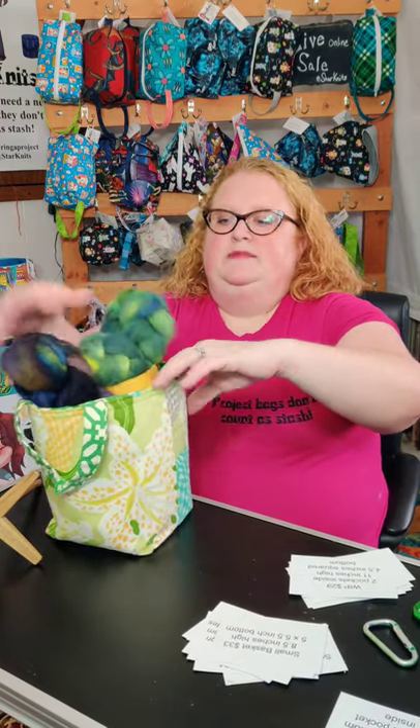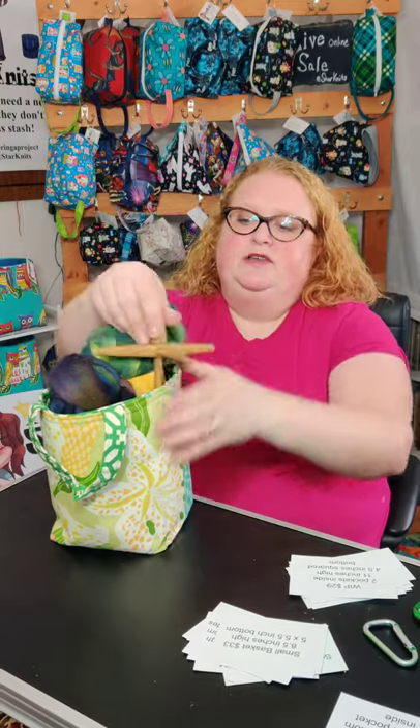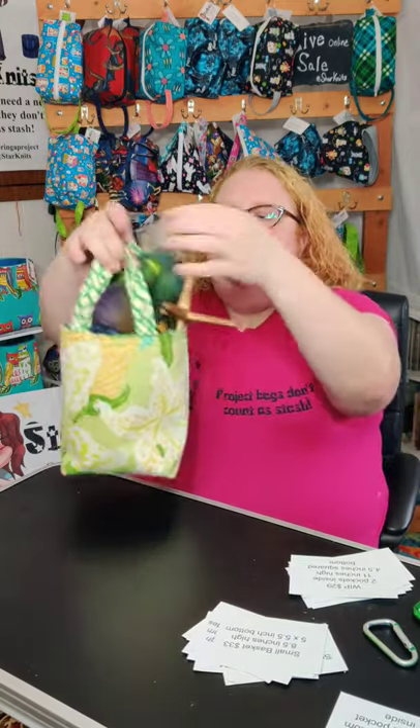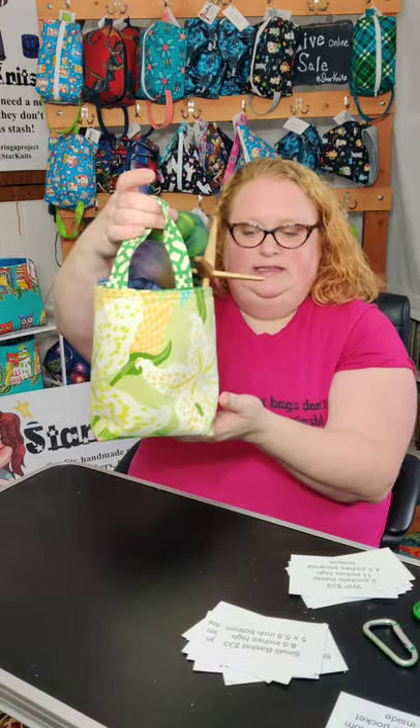They're also made of canvas and interfaced and they are perfect for sitting by your wheel and working on your stuff, but you can also use it as a yarn bowl. The handles are on the middle of this one instead of the sides.